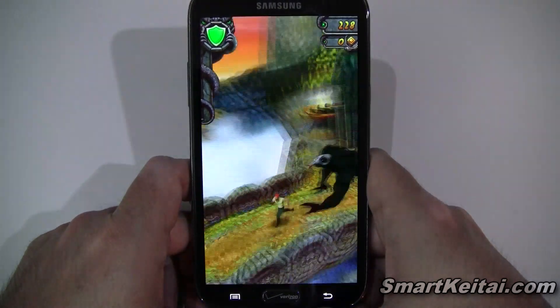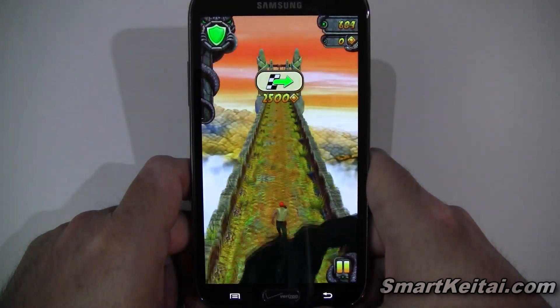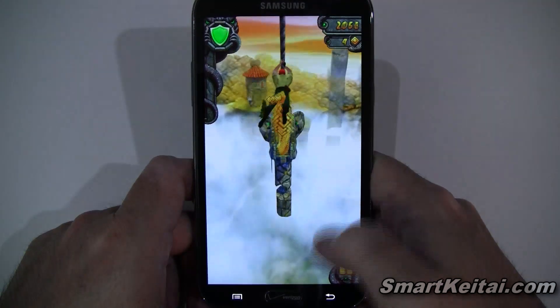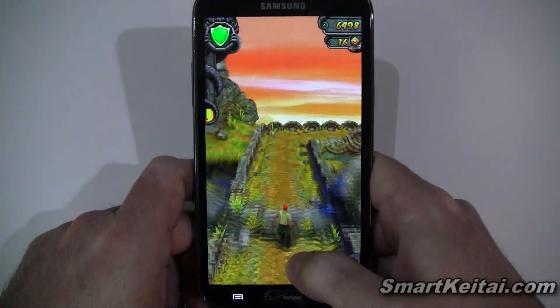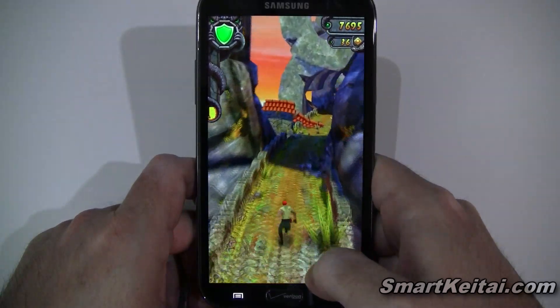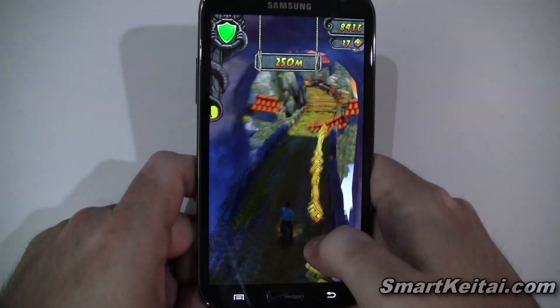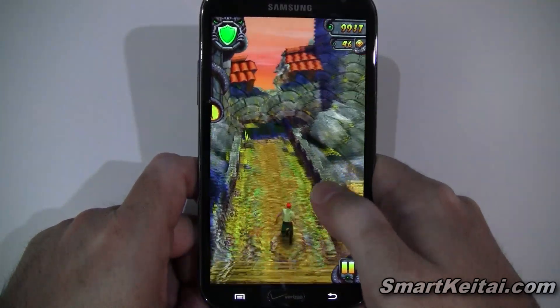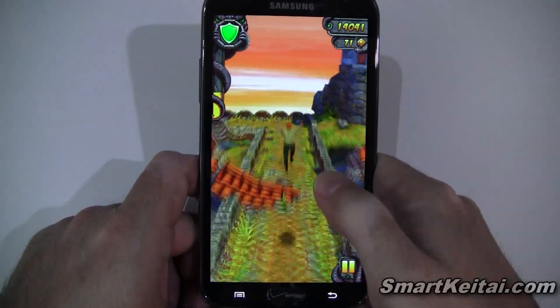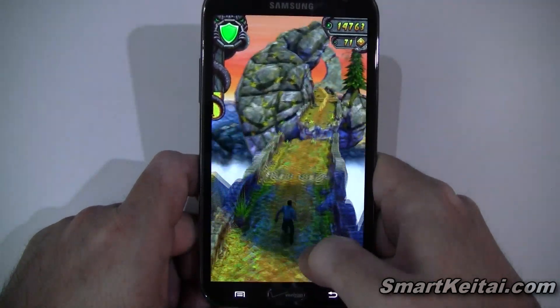I'll go ahead and grab that idol as the beastly demon monkey comes chasing after us. Most of you are probably familiar with this game whether you've played it or simply seen it. If not, the basic premise is it's one of those running games that tests your reflexes — you stole the idol and the monkeys are chasing after you, so you've got to keep moving.